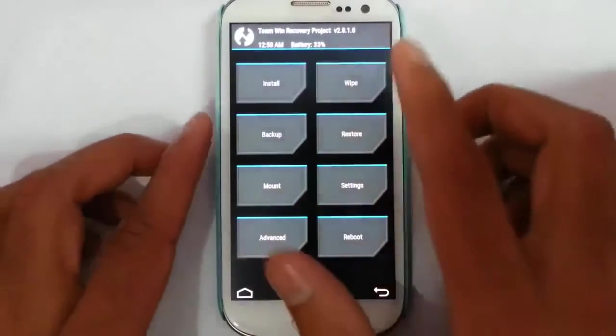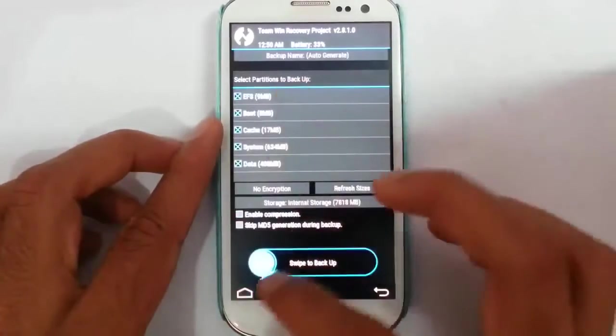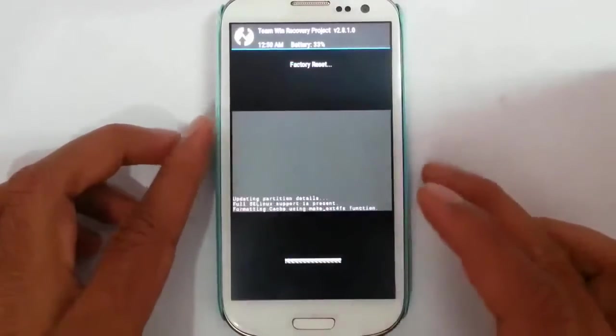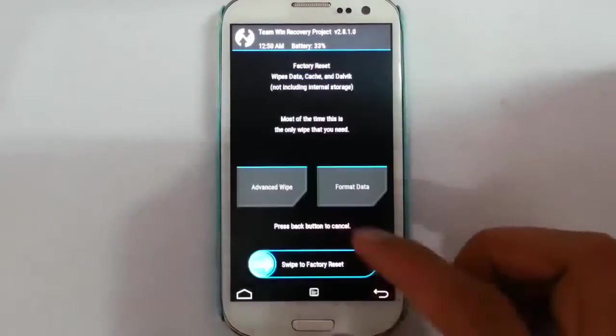I am using TWRP version 2.8. First you should take an Android backup of the current ROM, and then go and wipe the Dalvik cache. Also do a factory reset wipe and then go back.